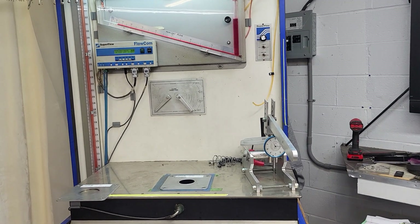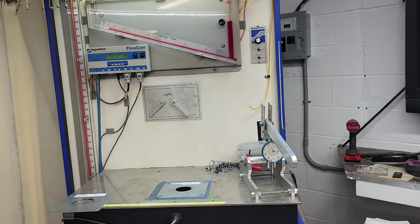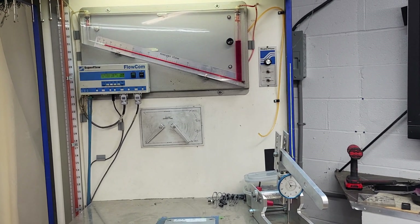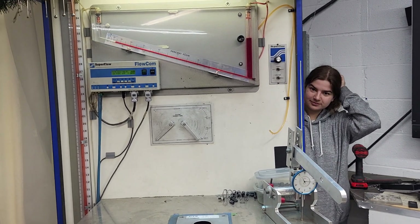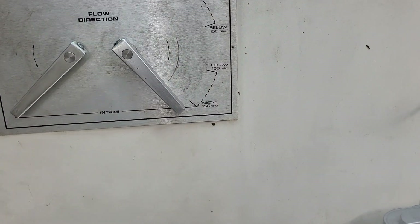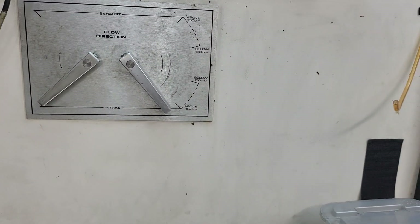Hey guys, we had to do a little work on DV's flow bench today — it was having big problems. We had to take the back of it off and fix the issues. As you can see, this doesn't look right, but it actually works the way it's supposed to now.